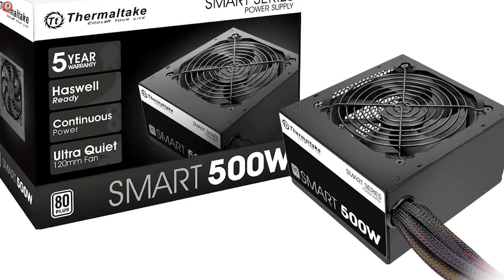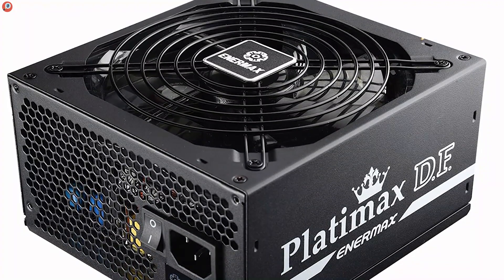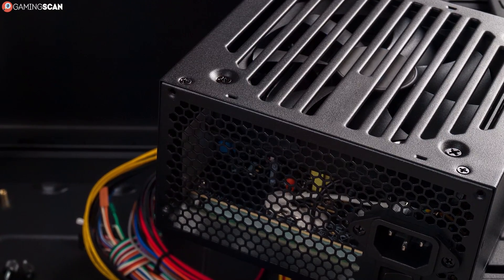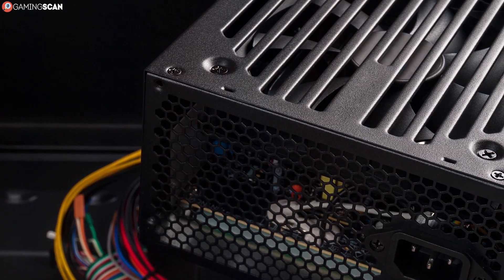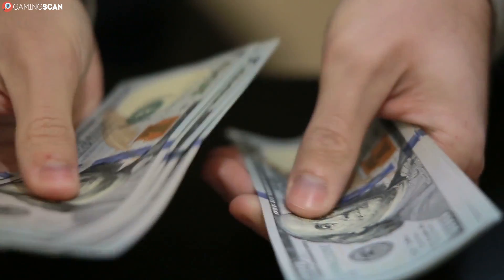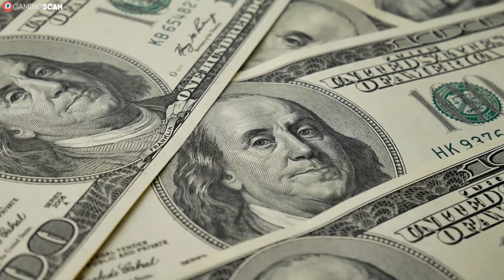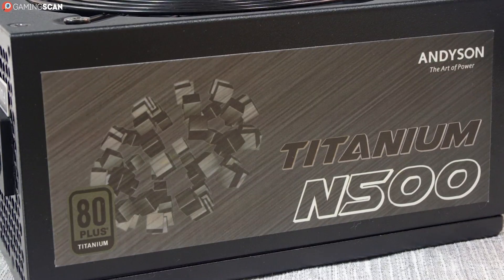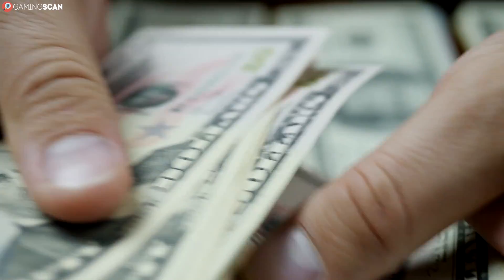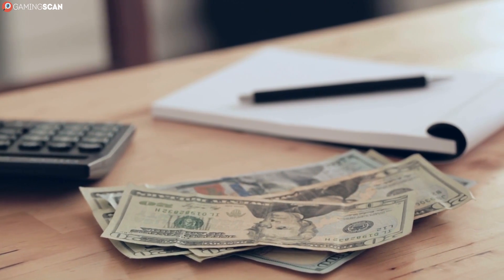Now that we know what power efficiency is and how the 80 Plus certification works, we have to ask: is it worth getting an efficient PSU? First, to be clear, having a highly efficient power supply is never a bad thing — there are no downsides compared to an unrated PSU, and it's also a more eco-friendly option. However, purchasing a high-efficiency PSU is another matter, as the 80 Plus certificates carry a price premium that gets heftier at higher tiers. A Platinum or Titanium PSU can easily cost more than twice as much as a Bronze PSU of the same wattage. The real question is whether the extra money results in tangible savings on your electricity bill.